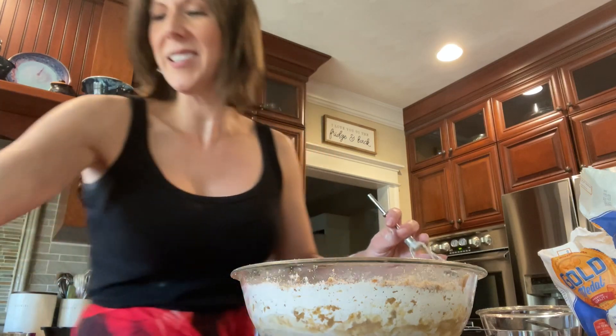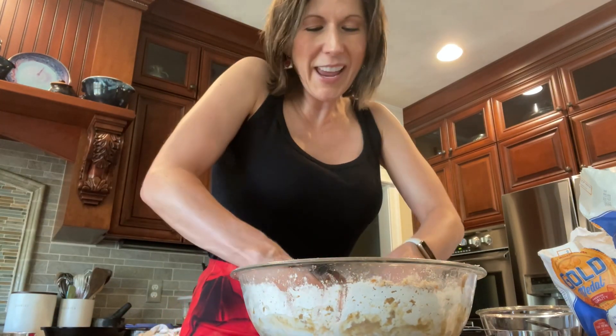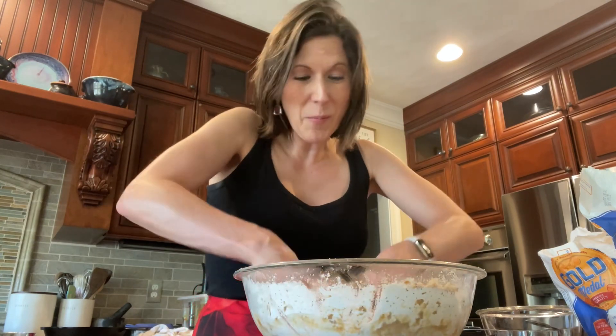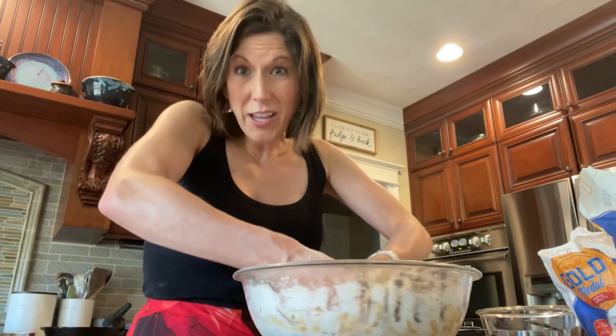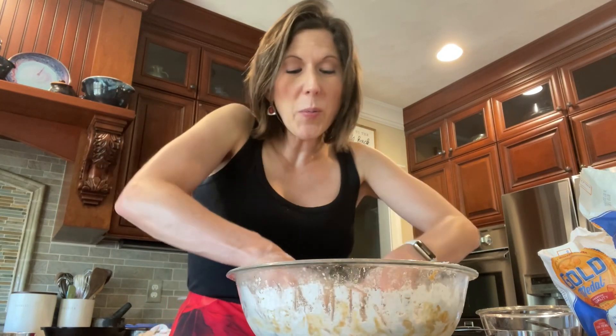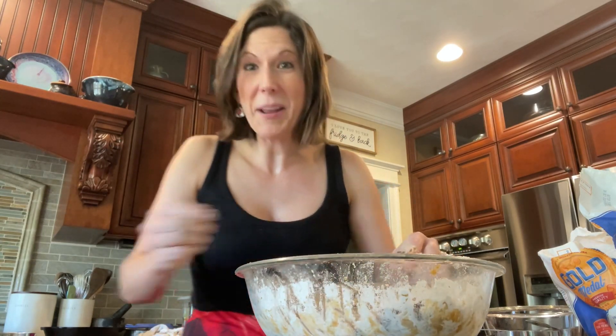Once everything is mixed together, use your hands to bring the dough together a little bit more. Then put it in the refrigerator to get cold again — that way when you put it in the oven it won't just melt flat.